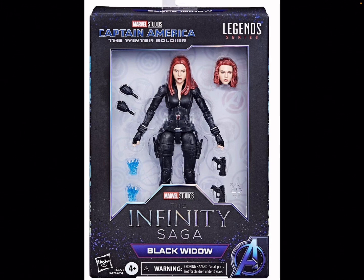Next up is Natasha Romanoff from Captain America: The Winter Soldier. She also comes with a head sculpt from Age of Ultron so you can switch them out. I'm still considering this one — I'm not 100% sure I'll get it. I really love the black suit; I already have the white suit from the Black Widow movie and would love to get this one. When I see it in person I'll decide how I feel, depending on the price.